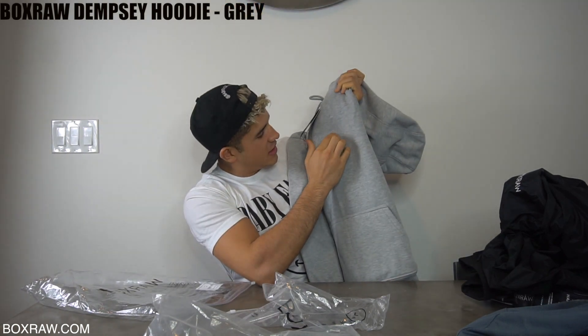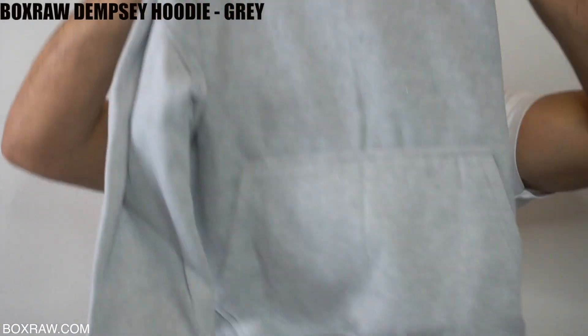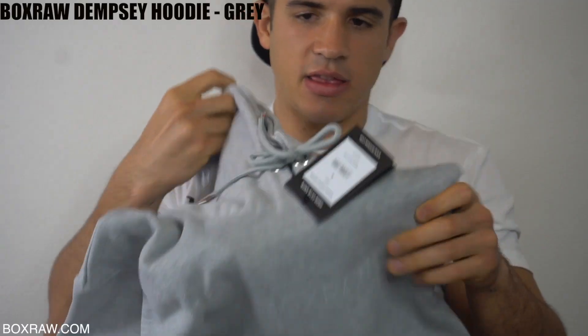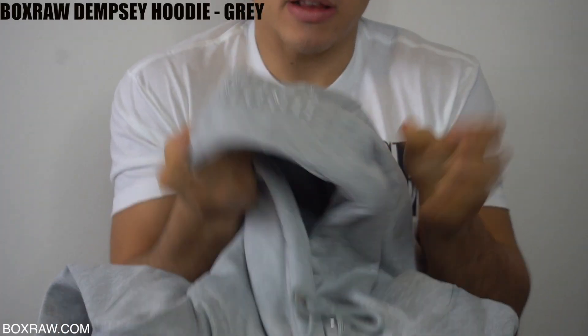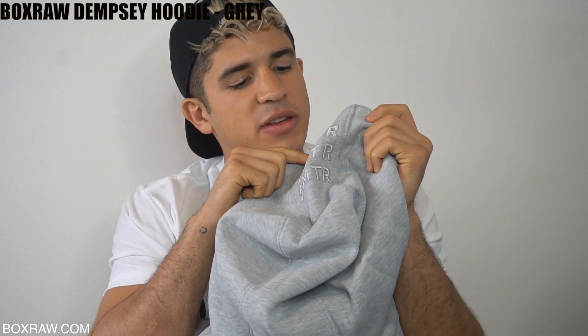They make it out of this material where it's like a gel. Look at this gel material right here, and then the hoodie — can you see the hoodie? It says harder, faster, smarter. They spell it very cool. You have to be smarter to get it.